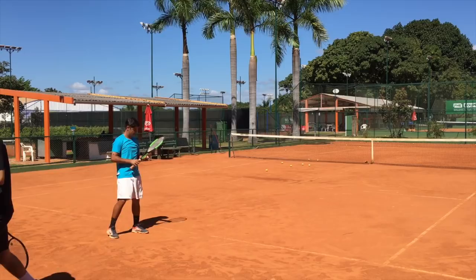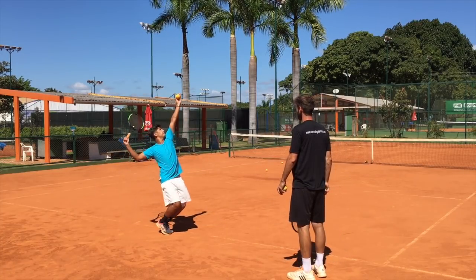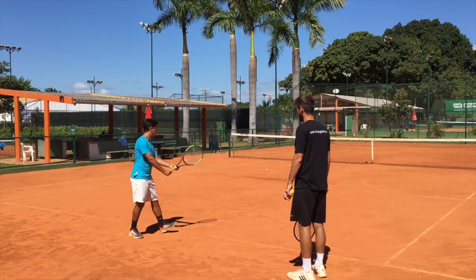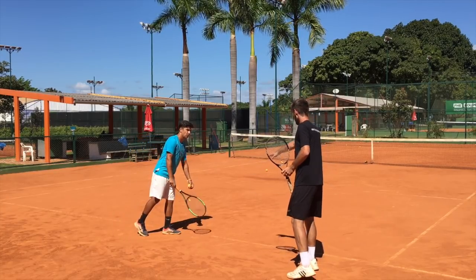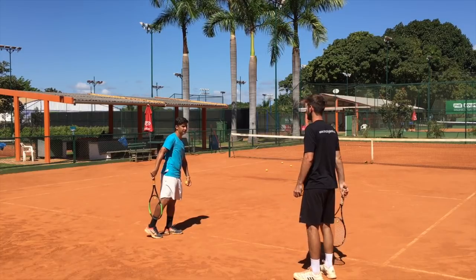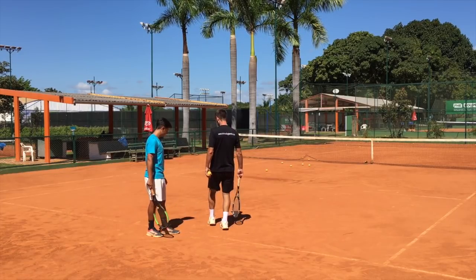Let's go three more — we're going to get it, don't worry. Time and repetition, time and repetition. Force yourself to finish with one step on the court — forward. See where my foot is here? You see the mark? Because I hit the ball and I follow here forward.